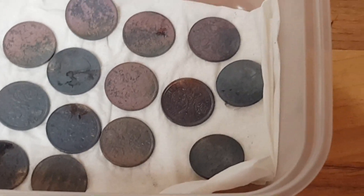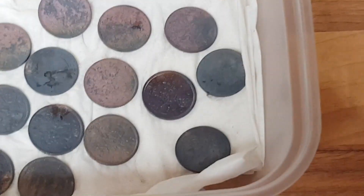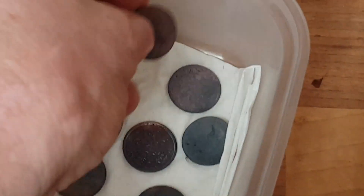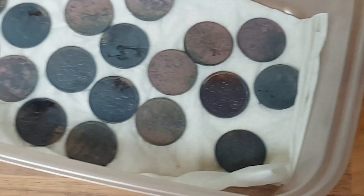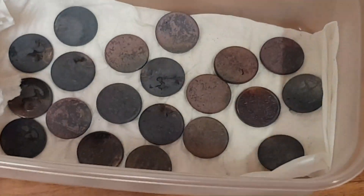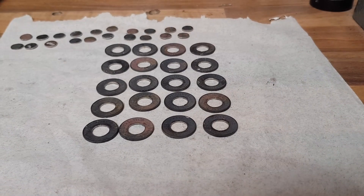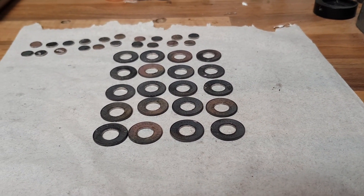They look slightly different after they've been annealed — certainly do not resemble a nice shiny sixpence or anything really nice. So now out of these twenty we need to start banging some holes in them.